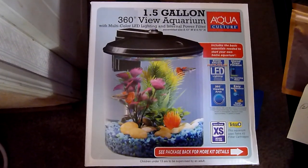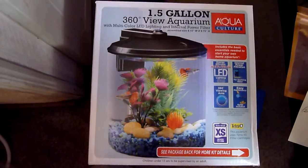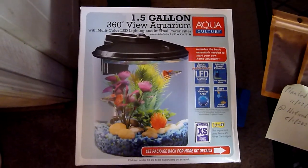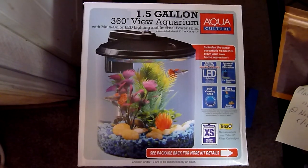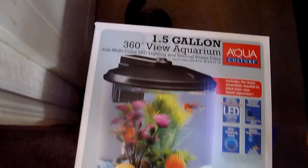Hey guys and girls. This is an update on one of the 1.5 gallon Walmart tanks that I purchased last year. I've got two of these tanks, and one of the tanks I put some of this soil in it.